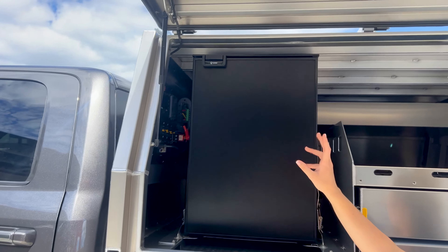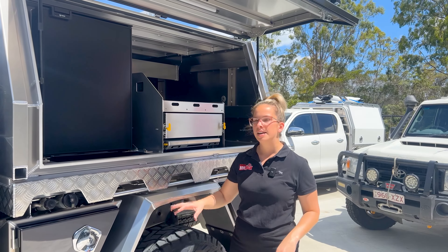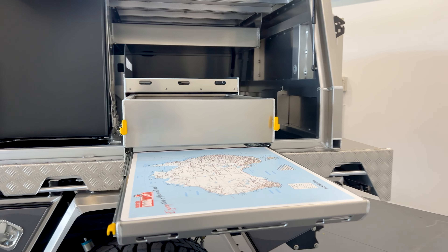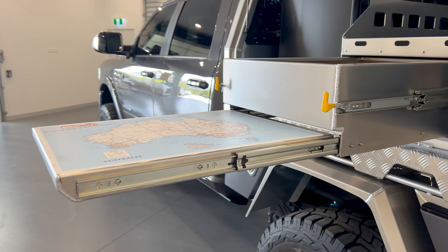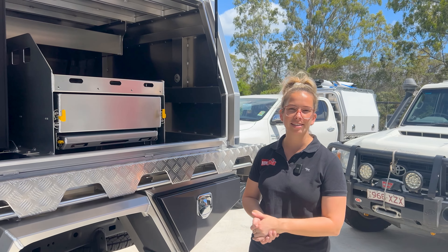This customer also opted for the 130-litre Bushman — heaps of room in this one for storing all your cold beverages. Next to that, we've got our drawer and table combo. We have all this on the passenger side of the vehicle so when you pull over, you are safe and out of harm's way. At the back of the canopy, it's great for storage of camping tables, camping chairs, or any big bulky items — even bikes are able to fit in the back of this canopy.